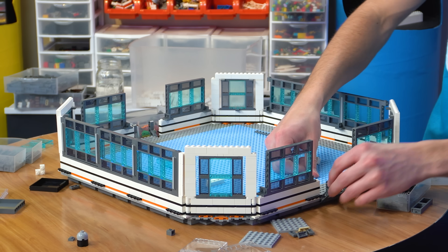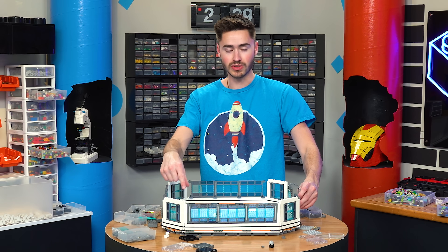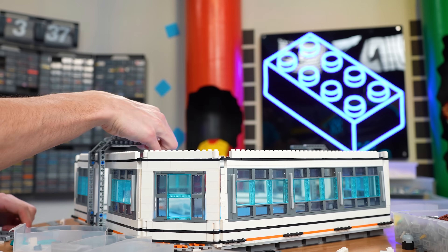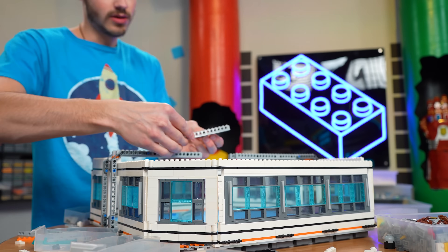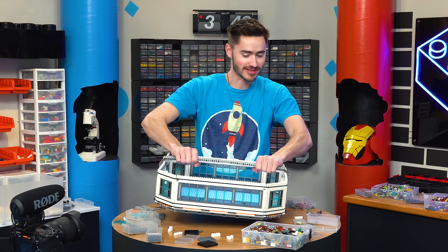Here I've included some little Technic pieces built into the base so that we can create a frame that kind of comes up and goes across out of Technic, which is going to be a lot stronger and allow us to connect the side tubes. If we just connect these two sides, it should be pretty strong. It is really strong — that's awesome.